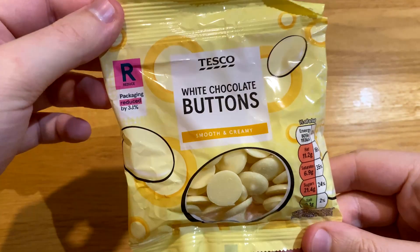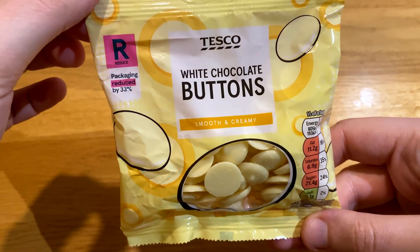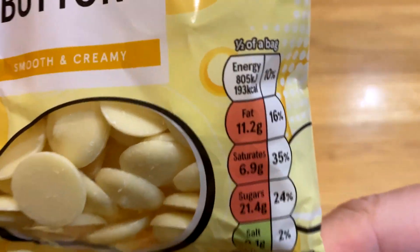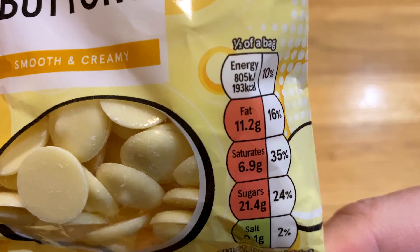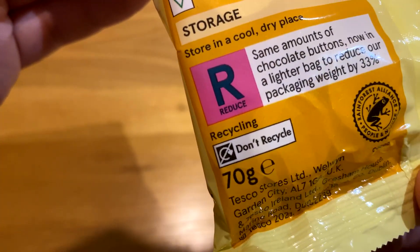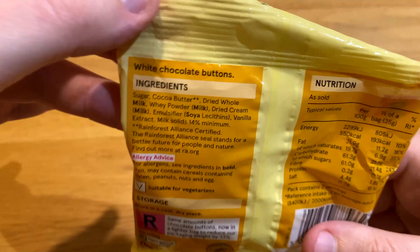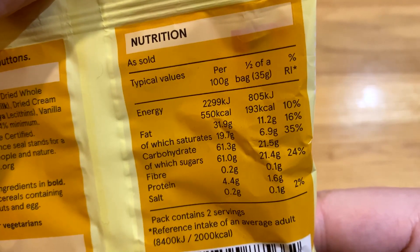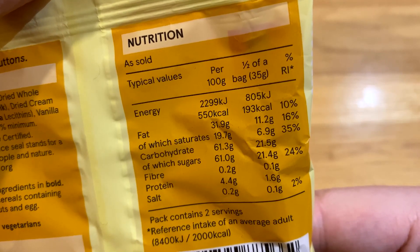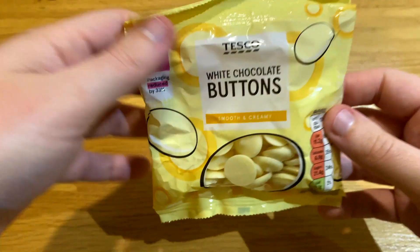I tried to find a mid price point option, and the only one I could find is these white chocolate buttons. They've had the packaging reduced by 33% — I wonder if that's shrinkflation in effect — but these are supposed to be smooth and creamy, yet again they have a huge amount of calories. It's 70p for a bag, and for that you get 2 lots of 35g portions. Per 100g it's 550 calories, 21.4g of sugar, and it costs a pound per 100g. Each packet is only 70g, so it always looks like it costs more — because in effect it does. They sell you a 70g bag, but really you're comparing it against most 100g bars, which makes it twice as expensive. Watch your intake of these because they're not healthy in the slightest.